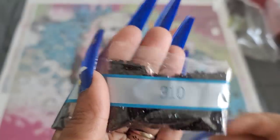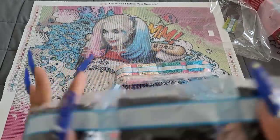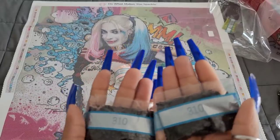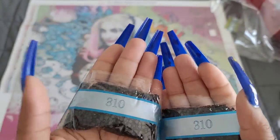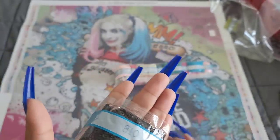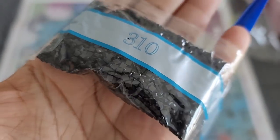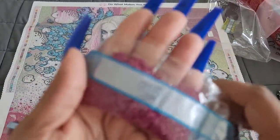Color 310 — eight bags of 310! Now keep in mind, don't let that scare you, because a lot of the time you end up having a whole extra bag's worth of drills left. I have recently worked with Diamond Art Club squares and they are fan-freaking-tastic. If you have not had the chance to work with them, try them — they are really, really good.